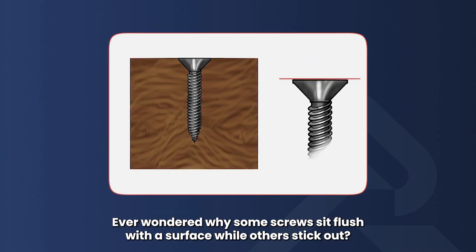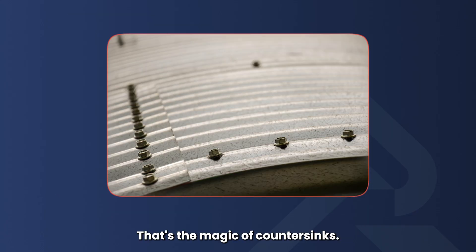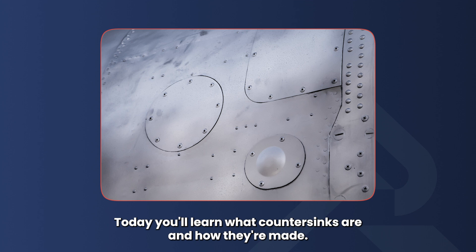Ever wondered why some screws sit flush with a surface while others stick out? That's the magic of countersinks. Today you'll learn what countersinks are and how they're made. Let's get started.